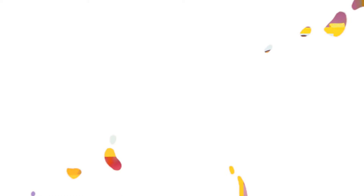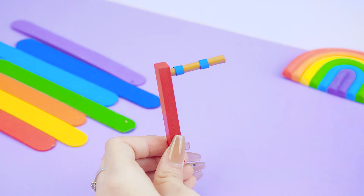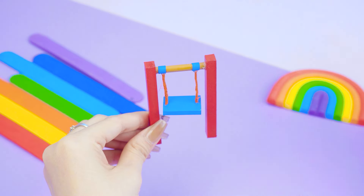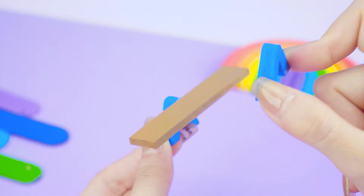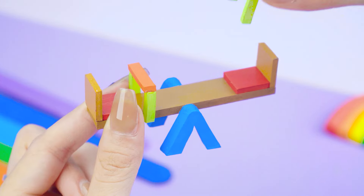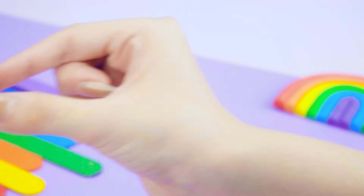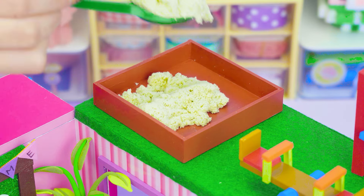Oh wow! Students can play after school! They can do some exercise good for health! Finally, I will make a playground with a seesaw, pond, and swing using cardboard!